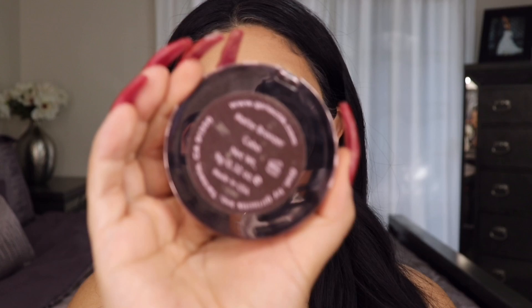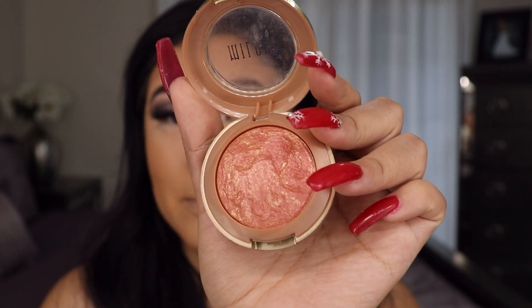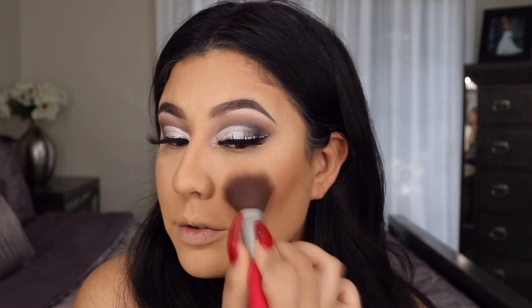Today I'm using the Girlactik Matte bronzer in the shade Cabo. This is a trick — if you've gained a few pounds and don't want anyone talking about it, this will hide it. No double chin! And of course my go-to blush — the Rose D'Oro by Milani. This is a baked blush, and that's why I love it. Baked blushes blend the best onto your skin.